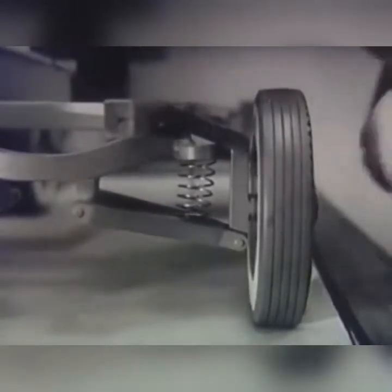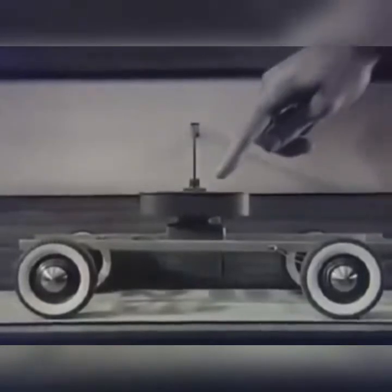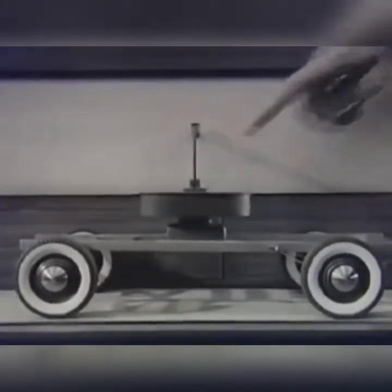And so now, in place of a stiff spring, we can use a soft spiral spring to absorb the jolts and level out the bumps. Since the rigid beam and the swinging arms keep the front wheels in line, there is only one job left for our springs to do. With both front and rear springs equally soft, the platform is held in balance.